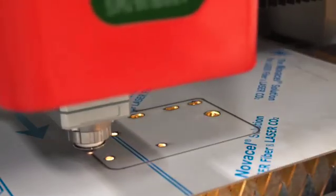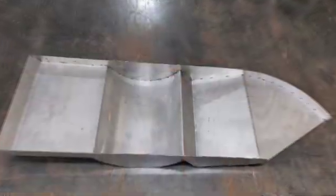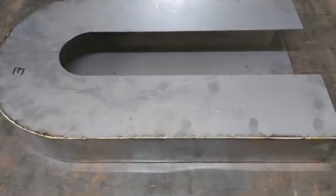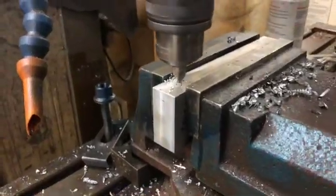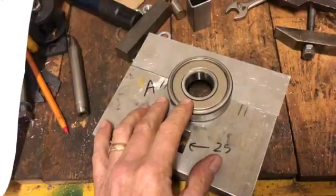Last week I showed you how I came up with the files and the laser cutting. Since then, the parts were delivered and we were busy assembling all the parts — all the stainless steel parts. Some engineering and machining of aluminium parts also took place, and here you can see some of the parts that I've had machined.